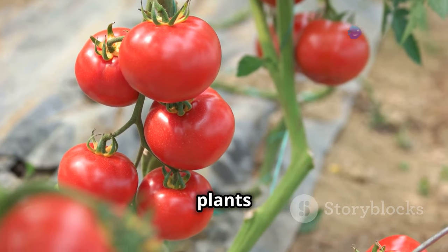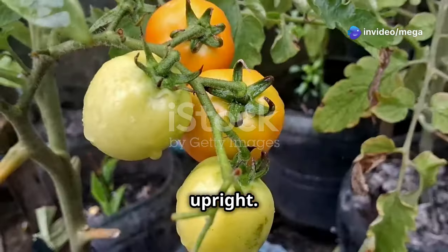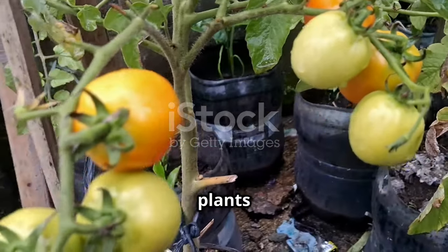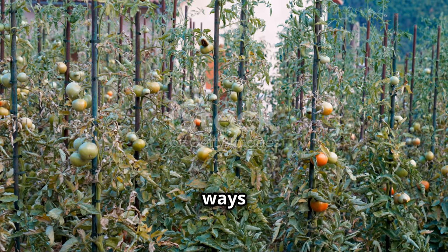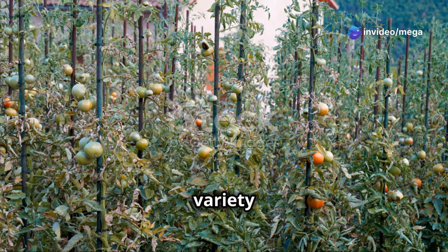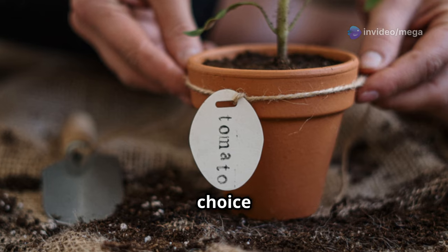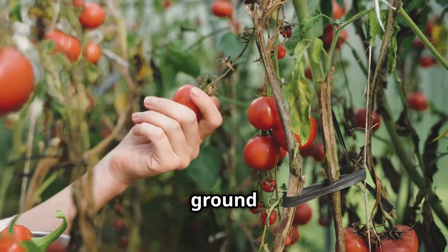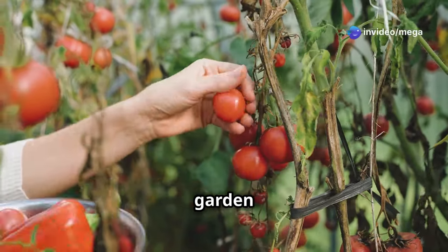As your tomato plants grow taller and heavier with fruit, they'll need a bit of help to stay upright. Without proper support, the stems can break under the weight of the fruit, leading to damaged plants and a disappointing harvest. There are several different ways to support your tomato plants, and the best method will depend on the variety you're growing and your personal preference. Stakes are a classic choice and are very simple to use — just drive a sturdy stake into the ground next to each plant and tie the main stem to the stake using soft garden twine.